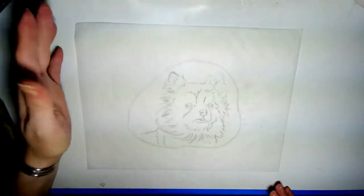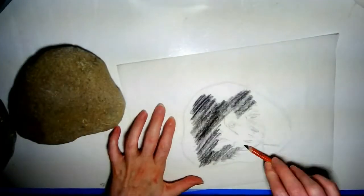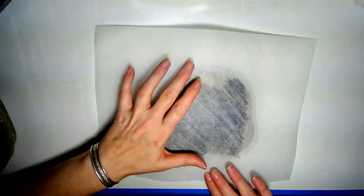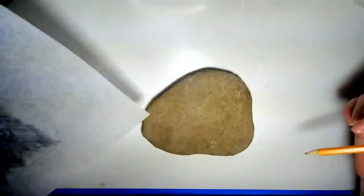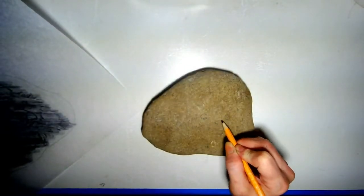This is a quick run-through of my process of transferring images onto rocks before I paint them. Let me know in the comments below if you'd like to see a more in-depth video on exactly how I do this.